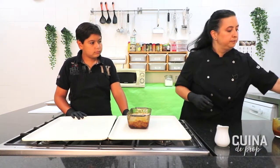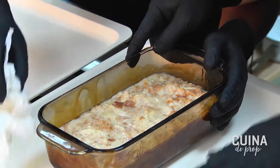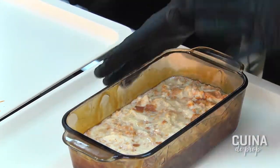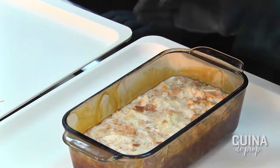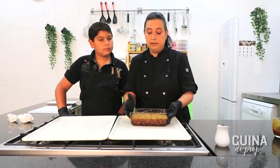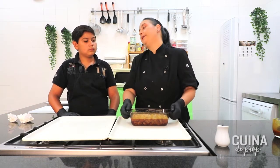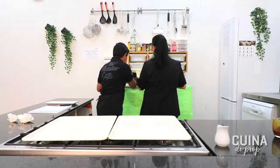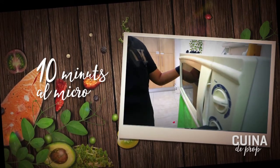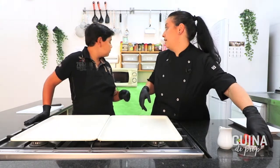Tienen dos opciones para cocinarlo. Lo pueden llevar en una bandeja con un poco de agua al fondo, al baño María, al horno, unos 20 o 30 minutos. O pueden hacerlo como hemos estado trabajando en el confinamiento: unos 9 a 13 minutos al microondas, dependiendo de la potencia. Nosotros lo vamos a llevar al microondas. Mientras el crowbudding se termina de hacer, ya le queda muy poco, un minuto.